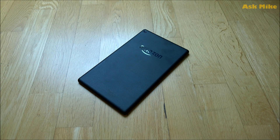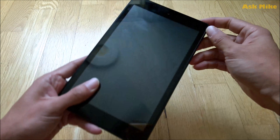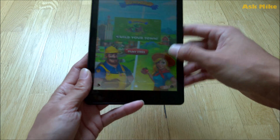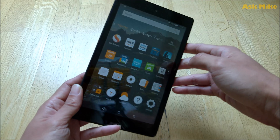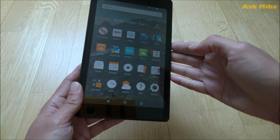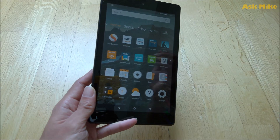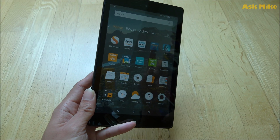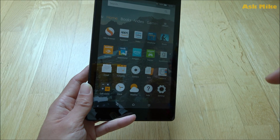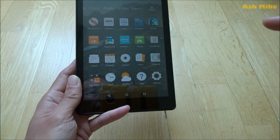Hi y'all, this is Mike here. In today's video, this will be the first part of the steps to convert this Amazon Fire HD 8 into a more Google-like tablet. As you can see, it's running the standard Fire OS launcher. What we are going to do today is the first step to convert this tablet into a more Google-like look. The first thing we need to do is install the Google Play Store on this device.